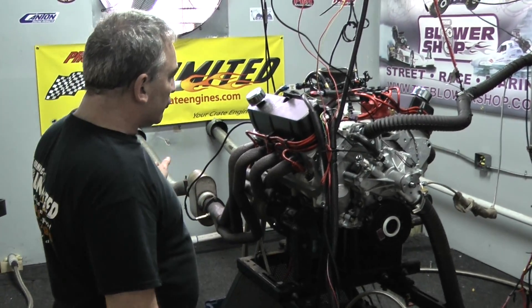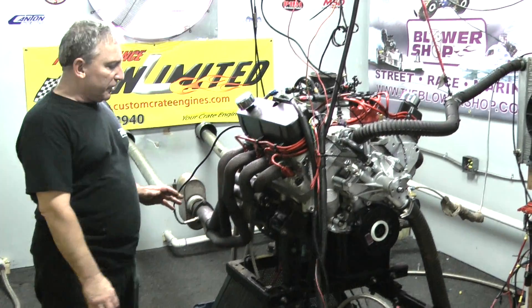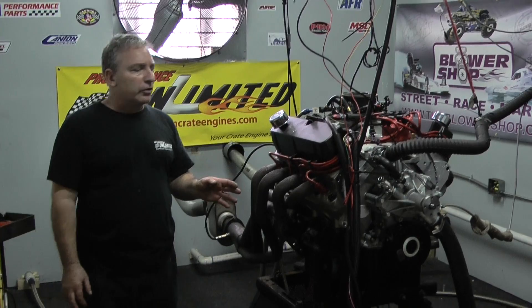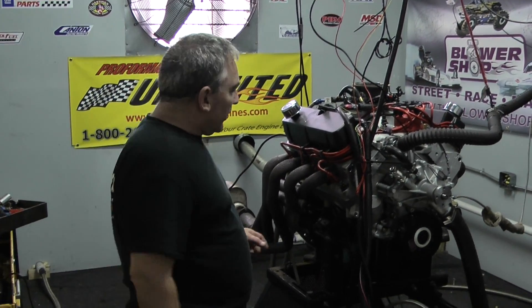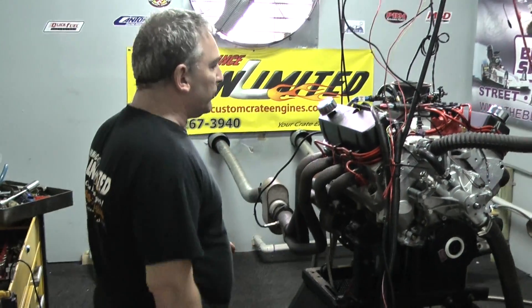This has a forged rotating assembly, a forged crank, H-beam rod, forged piston, Canton oil pan, custom ground hydraulic roller cam. Got the A4 cylinder heads on here, Edelbrock intake, MSD distributor.